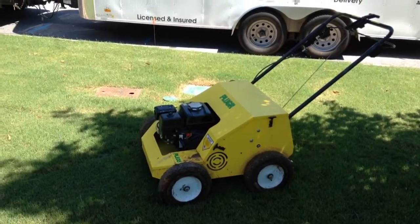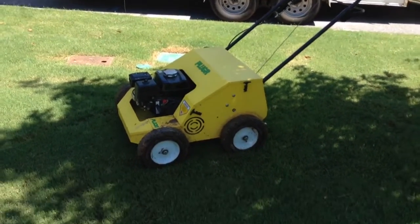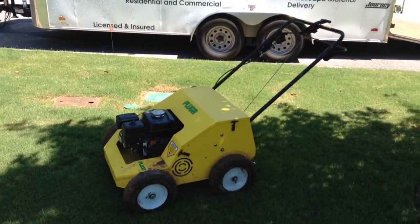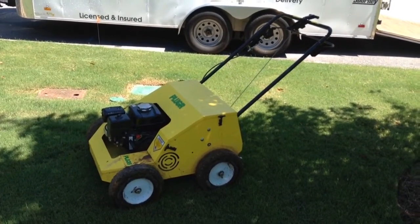This model is, I believe, the SS, which stands for super speed — meaning it's their highest speed unit. There's an adjustable one, and Billy Goat still has it, where you can change the settings from low, medium, to high. But this one is just the straight high setting, so you get good ground speed.